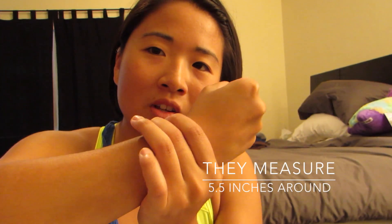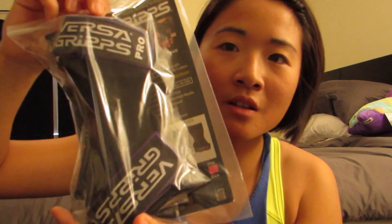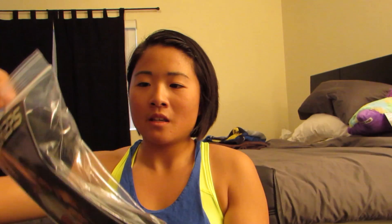I have tiny little wrists so it's very annoying having all that extra strap. Here it is — just took it out of the package. I ordered it directly from Versagrips, and they are supposed to be true to size.